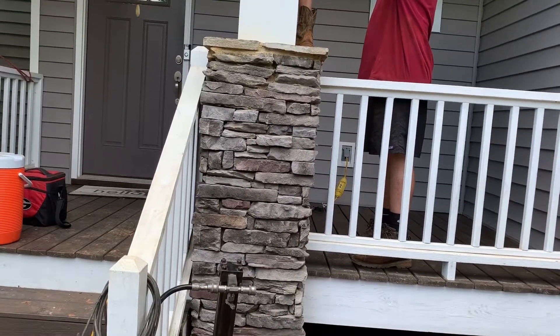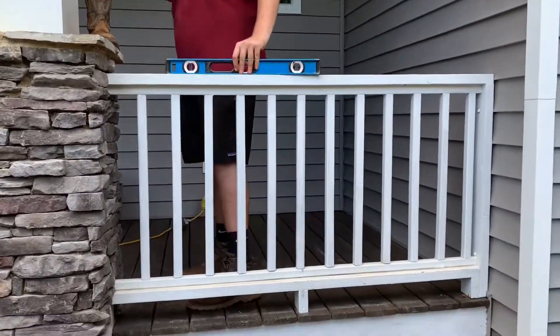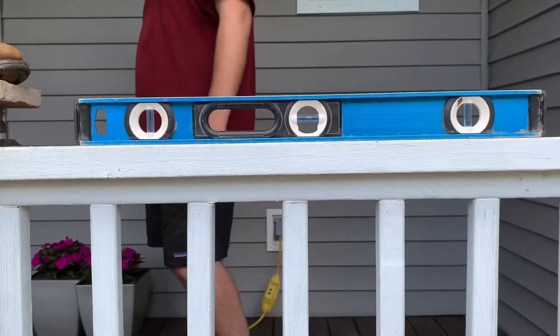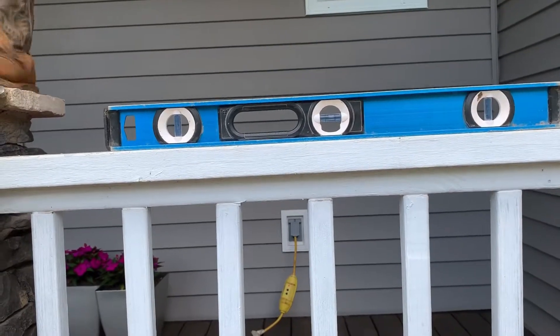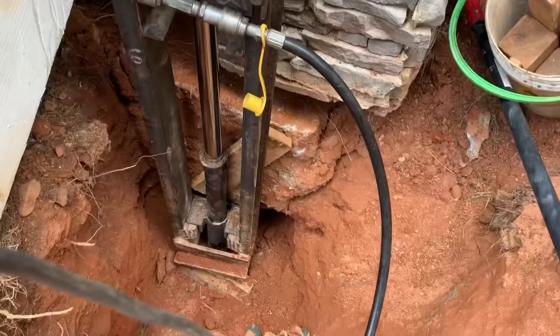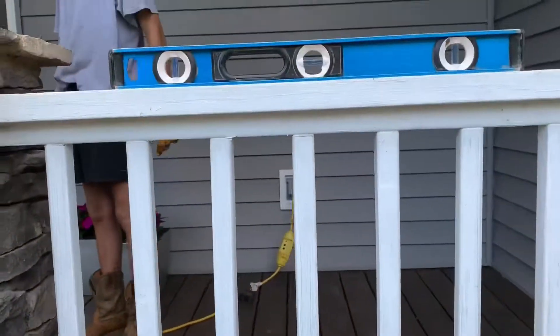All right, Cole, let go. Now it's holding. Put your level back down here on the bottom, Cameron. Now we just want to level this thing, get it as close as we can anyway. There it comes. That's coming up down there. There it goes. Now we're level.